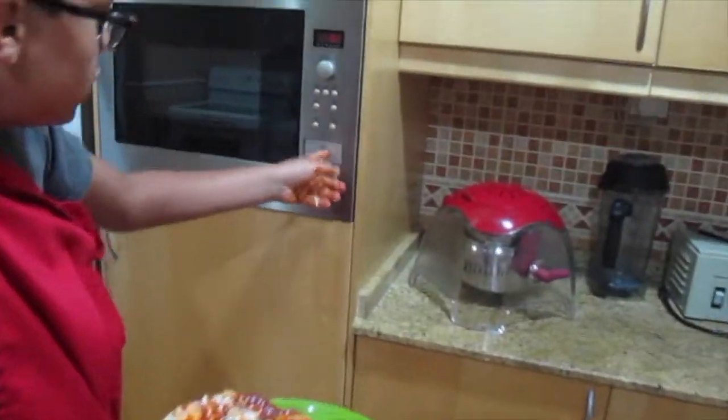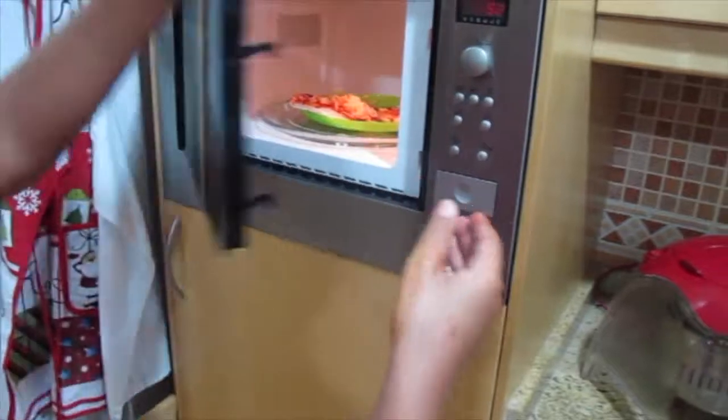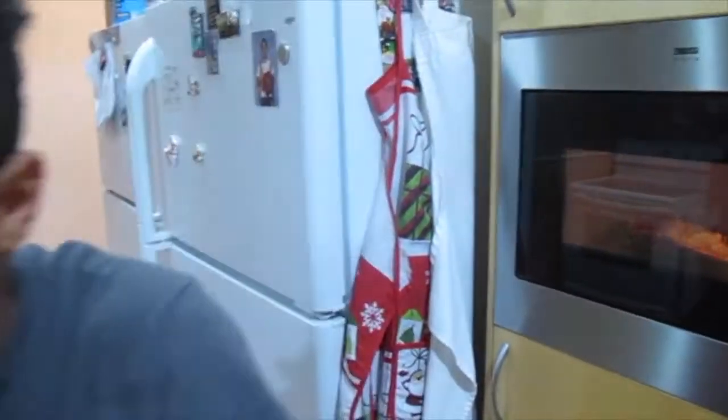Put it in the microwave for however long you want — you can cook it as long as you like. I put this in for too long, but who cares? I'll just take it out in a couple of minutes.